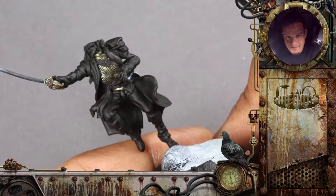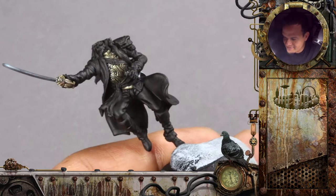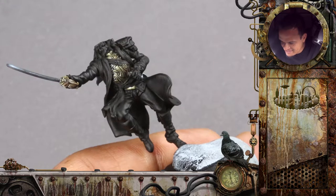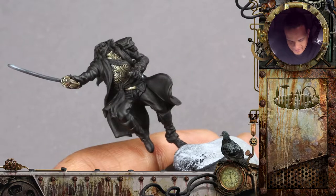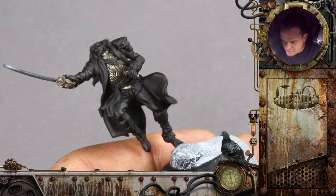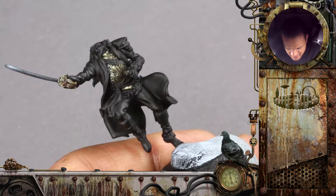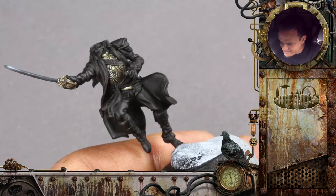All right, now it's face time. The face is actually really small because it's like missing half the head. It's not even going to be that visible after the head is attached. So it's a little tricky. We have quite some details going on — a small goatee, a moustache, goggles, and some hair. All of that on like five square millimeters. I think it's probably the trickiest part of the miniature.